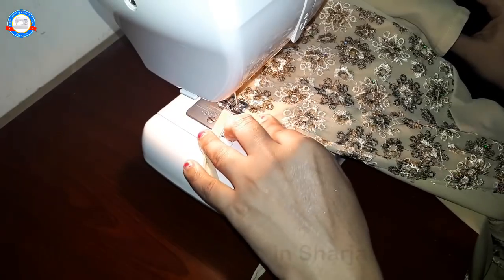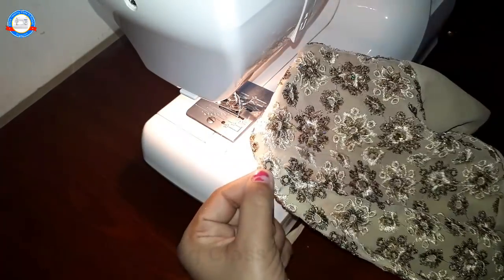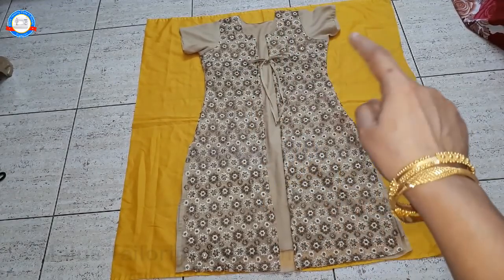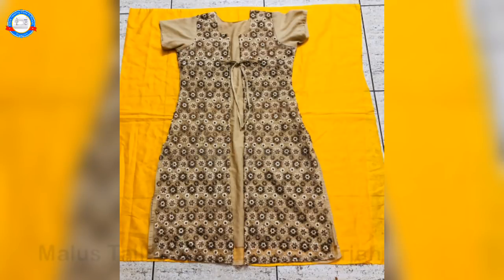If you want to change the cross-piece switch, you will not join. I am waiting for you to read the photos. We will see you in the next video. Please check the cross-piece switch. Thank you so much.